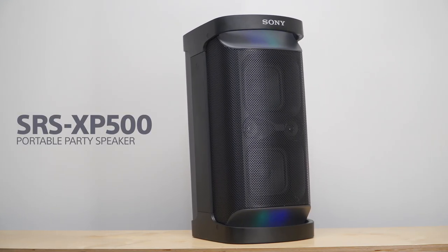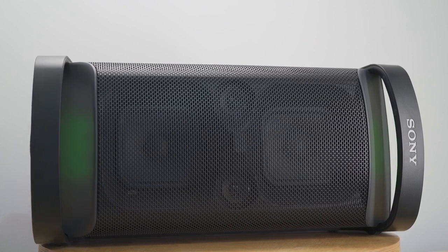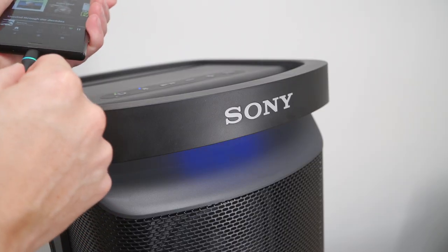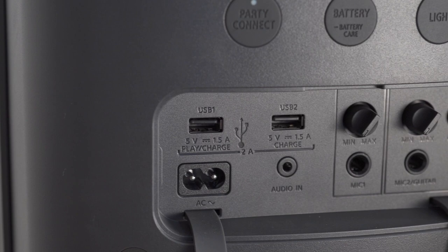This is the SRS XP500 Portable Party Speaker. With loads of power and a 20-hour battery, your music from Bluetooth, device charging USB ports, or the karaoke mic and guitar inputs will energize any party.